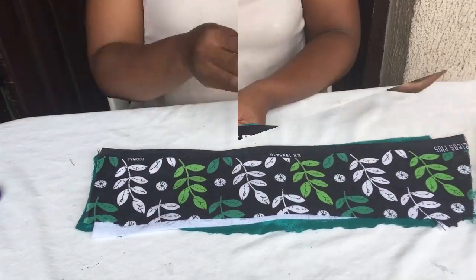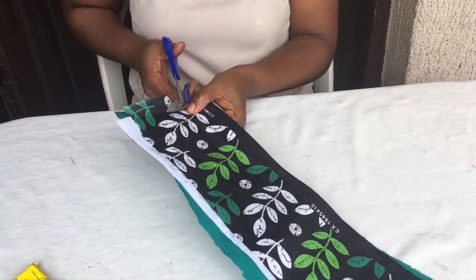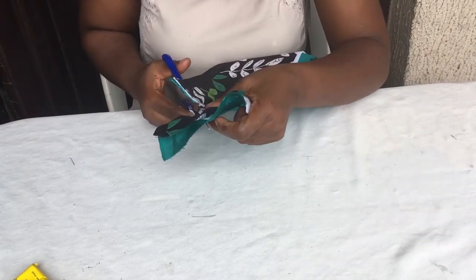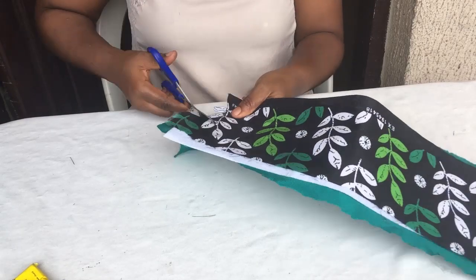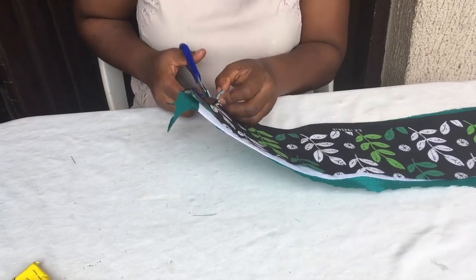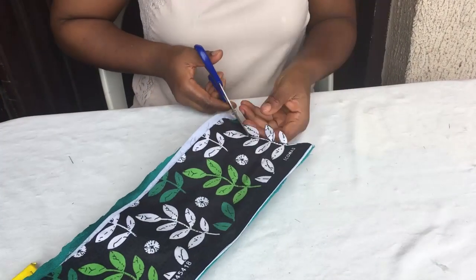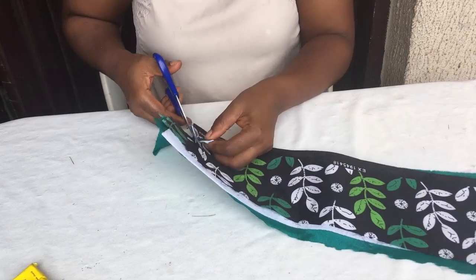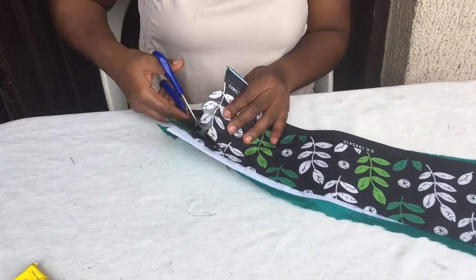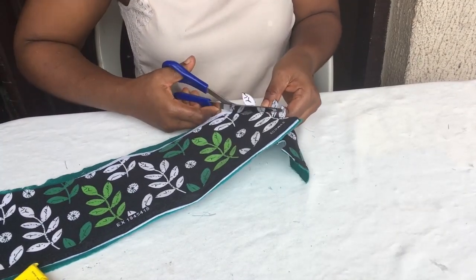Once that's done, the next thing is to cut out your pattern. You have to be careful to follow the line well so you don't cut the leaf or whatever pattern you want to cut out from your Ankara. This means the Ankara you buy has to have a pattern. If it doesn't have a pattern, you won't be able to make something like this as easily. If it doesn't have a pattern, you'd need to create a pattern, place it on top of the Ankara, and cut it out. Creativity is the key word in millinery.